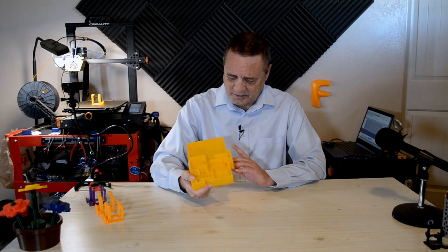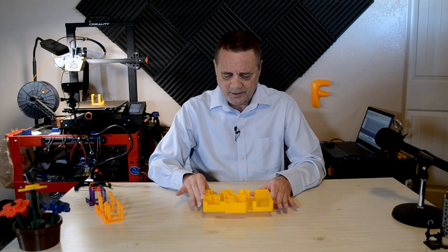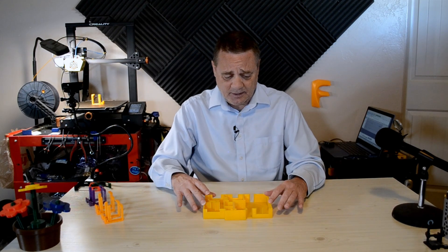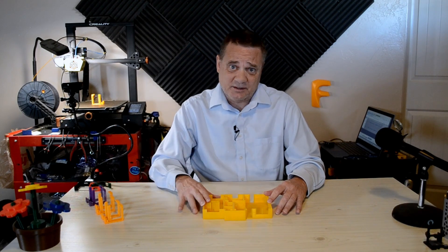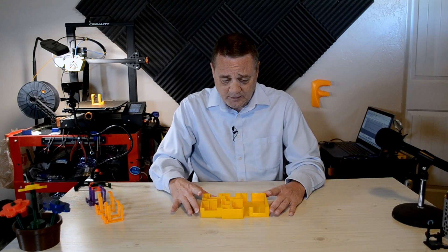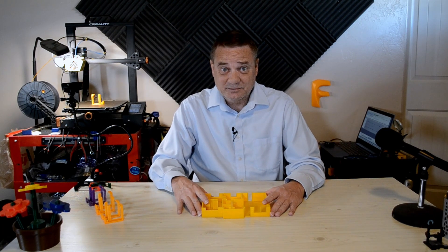I basically just wanted a visual representation. I guess that's all I got this time. Thanks for hanging out with me at 365 Prints. Please leave some comments, suggestions, questions. Consider hitting that like button. Thanks for hanging out. Have a great day.